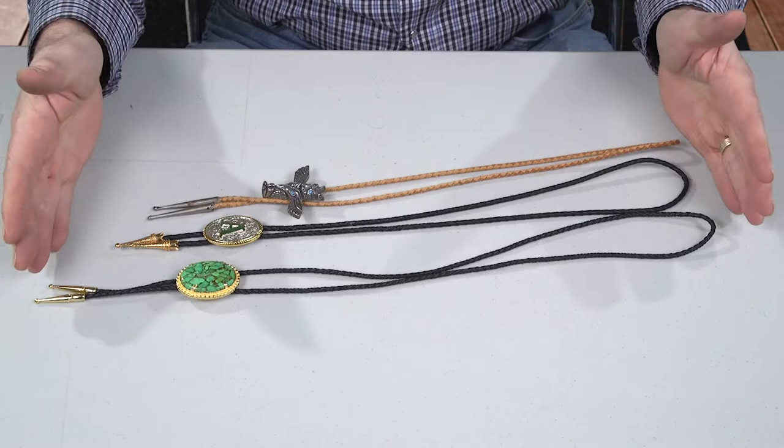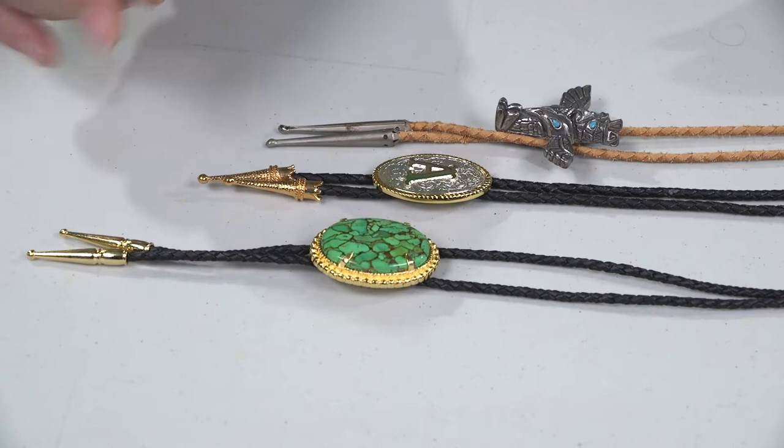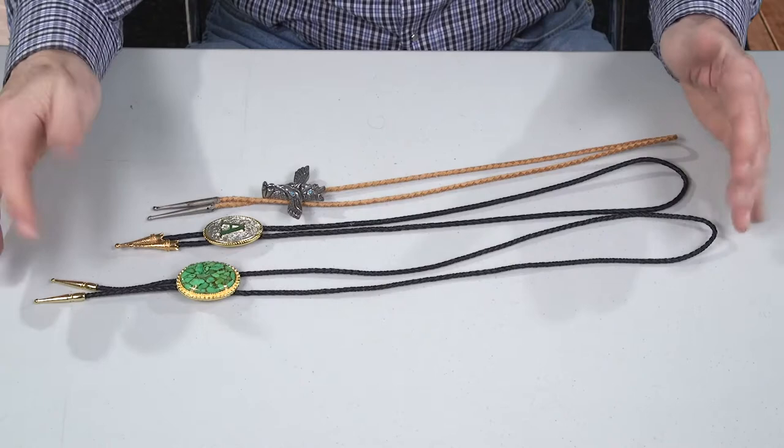The number one question we get asked all the time is how long should it be? Because on Rocky Mountain Western you get to design your own. You get to pick the stone, pick the setting, pick the tips, pick the color of the cord, pick the finishes — silver, copper, gold.